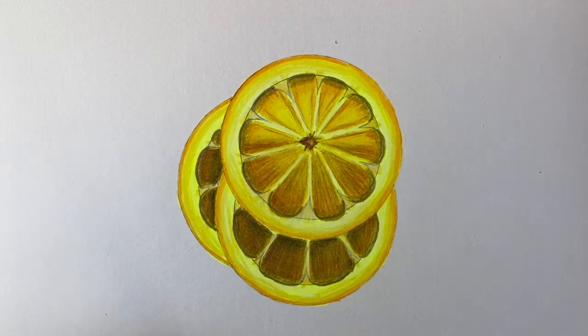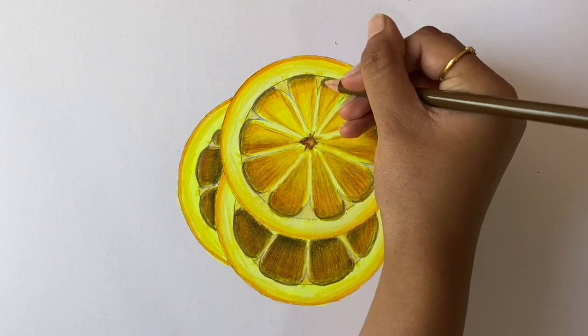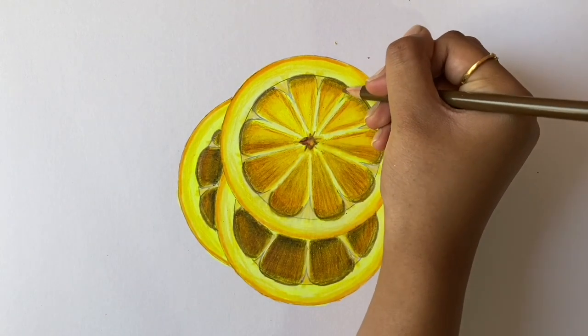Now since the top part of the first slice is not very well blended, take the light umber and apply it for a nice transition.